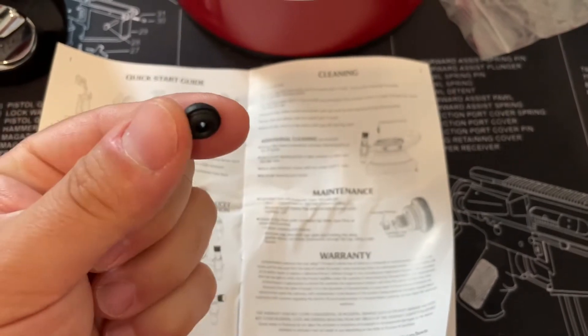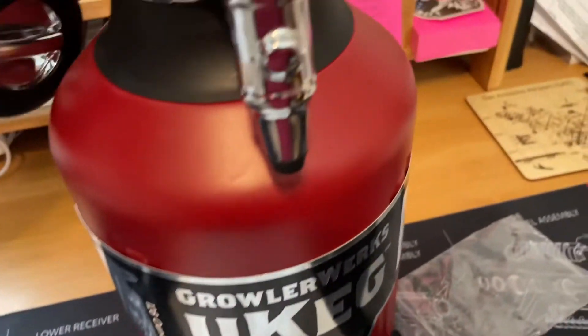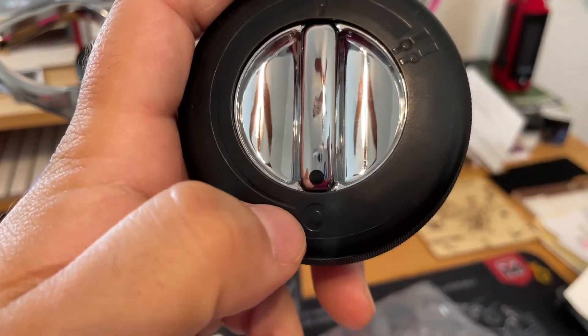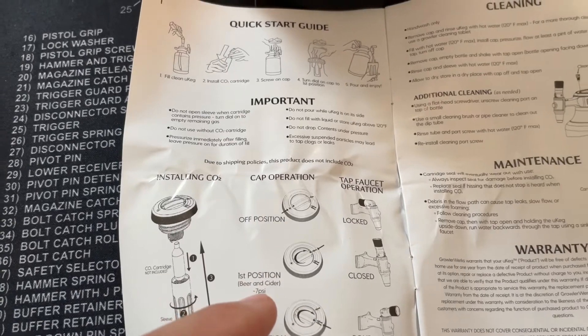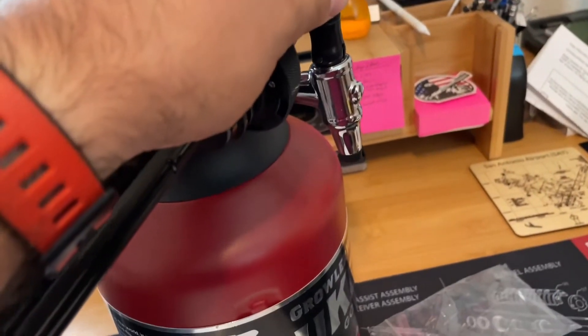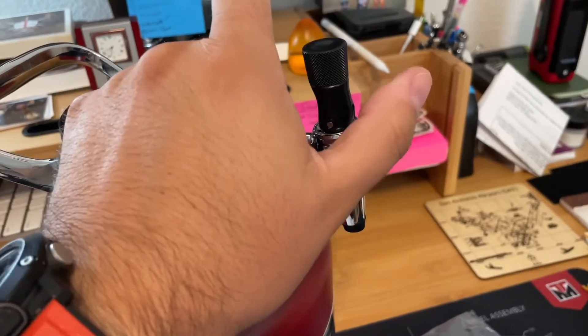It's safe to assume there are more cartridge seals on their website as needed. On top of the cap, it threads on like that. First position is the off position — the lock position. Right now this is locked; you can see the red dot there — this is closed. This is for when you're transporting. Once you're ready, you put it in position one for beer and cider — 7 psi. Rotate clockwise for beer and cider, then bring this up; that's still closed. When you're ready to pour, tip it this way, and then close and lock.